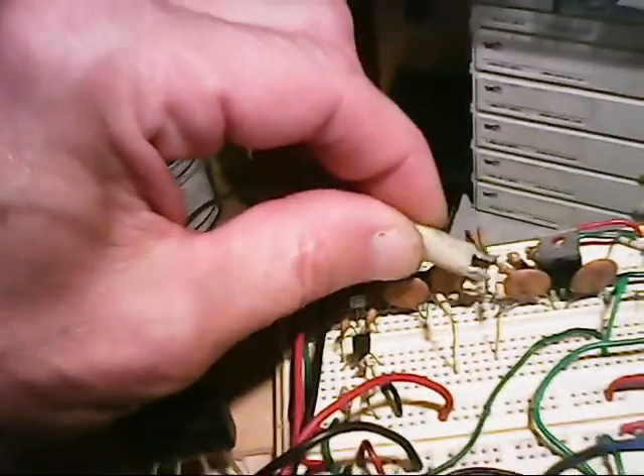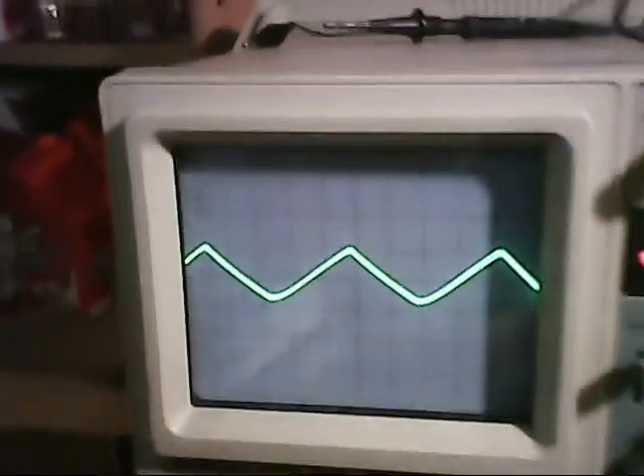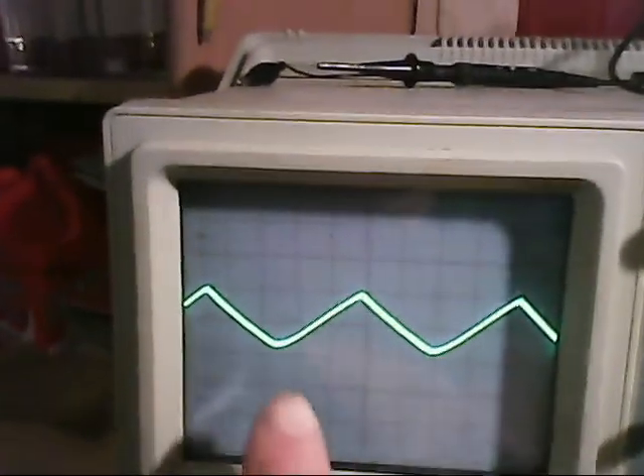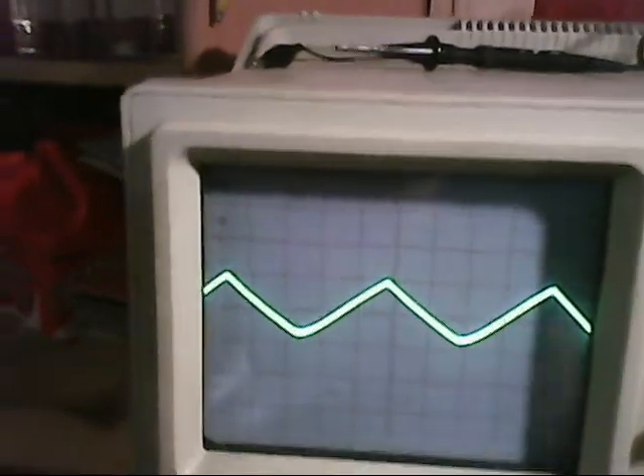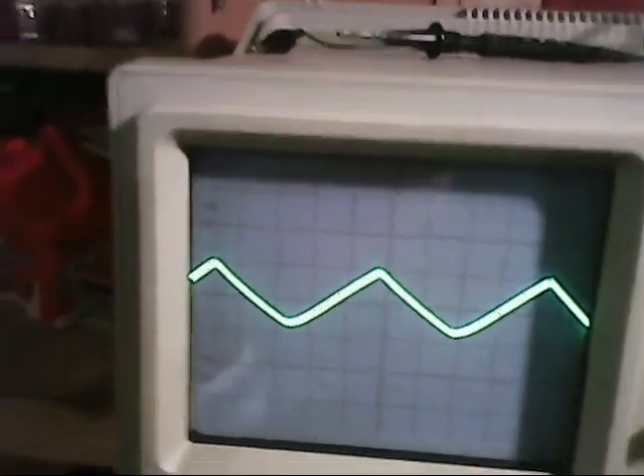That square wave feeds into a wave shaping circuit — an integrator, consisting of a capacitor and resistor. When it goes through that integrator, it converts it to a triangle wave. I have to increase the voltage scale on the oscilloscope here because it attenuates the signal very much, but it converts the square wave into a triangle wave. The triangle wave is only about 300 millivolts in amplitude.